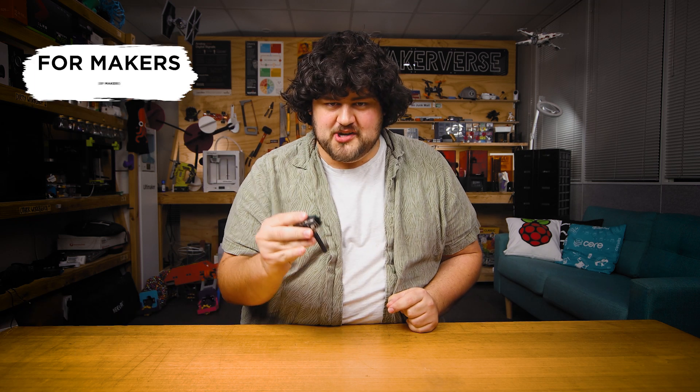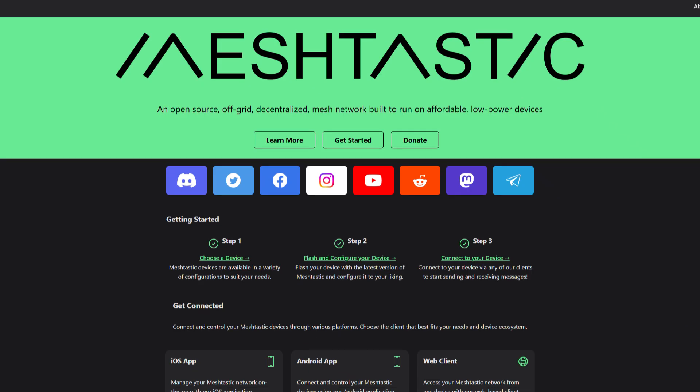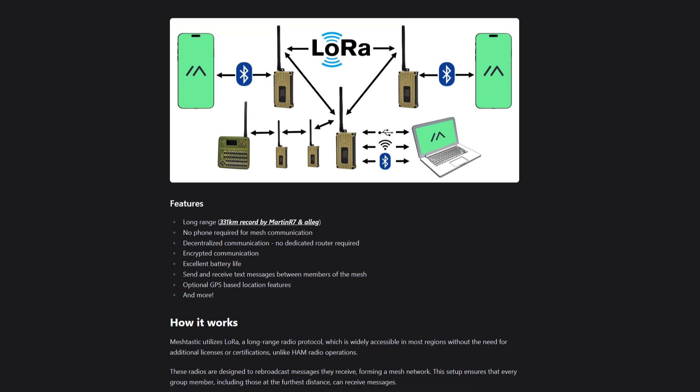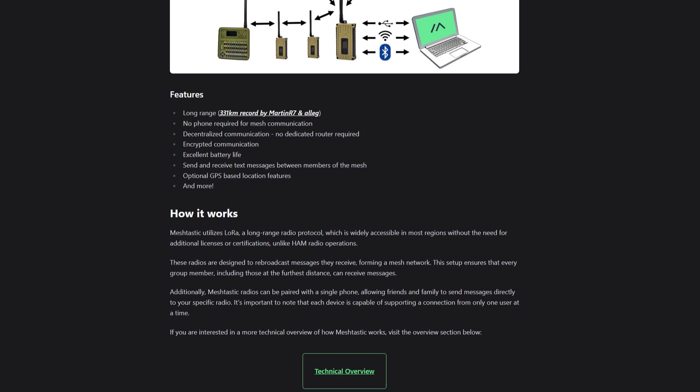Welcome to our first video in the Meshtastic for Makers Workshop, a short course where we will explore the practical uses for Meshtastic in your maker projects. Before we begin using it, we should probably know what Meshtastic is and how it works. Meshtastic is a wireless off-grid network that uses the LoRa protocol to allow low-power devices to send and receive messages over long ranges through a meshing peer-to-peer network.